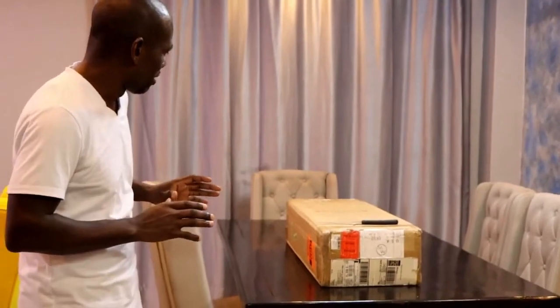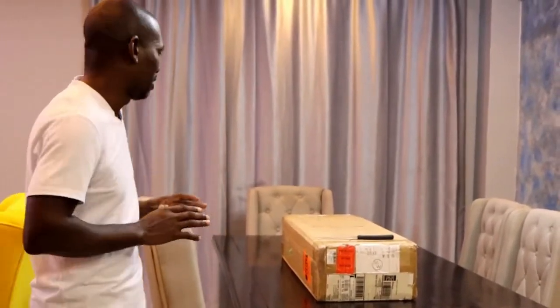Let me proceed and open the box to see whether we get what we expect from this consignment.